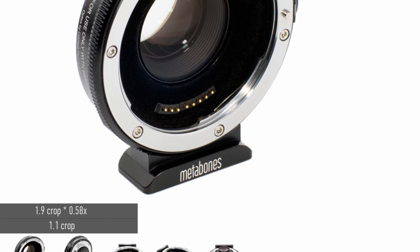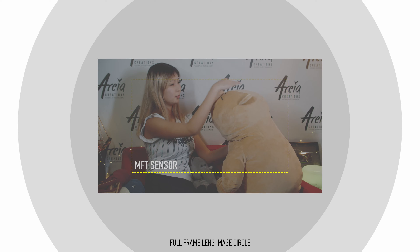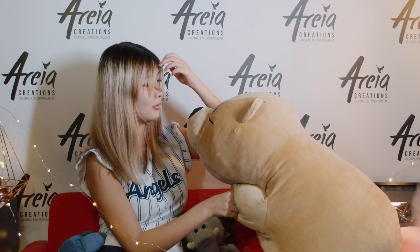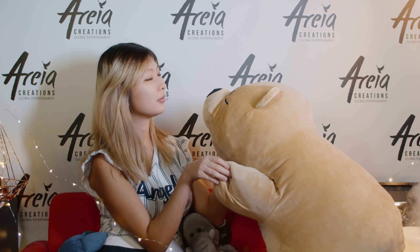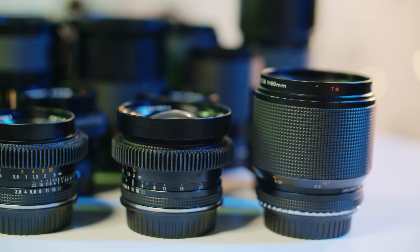Then there is the 0.58x focal reducer, which was the top choice for the first Pocket Camera. This would bring your crop factor down to 1.1, but there is a heavy price to pay — with vignette, distortion and weird operations at the edges regardless of the lens used. That's because the sensor is larger than the area that the 0.58x speed booster focuses the light on. You can of course crop the edges resulting in a reduced resolution of about 3.2K, but then you're losing the benefits of the angle of view and you'd be much better off with the 0.64x.